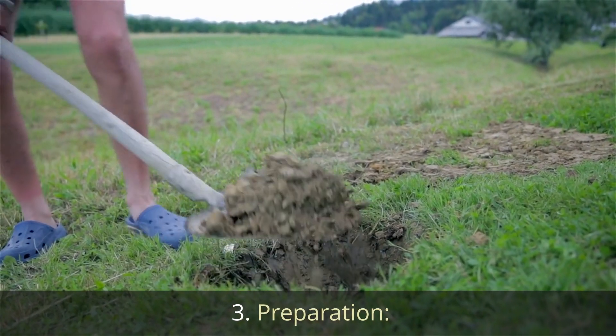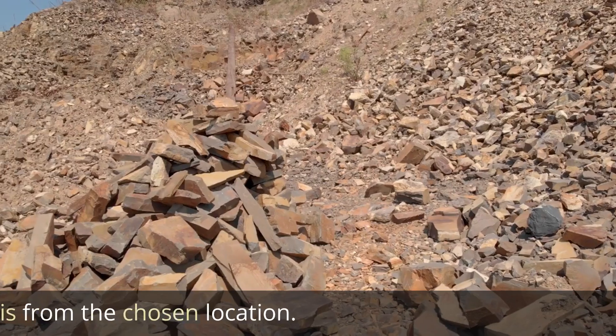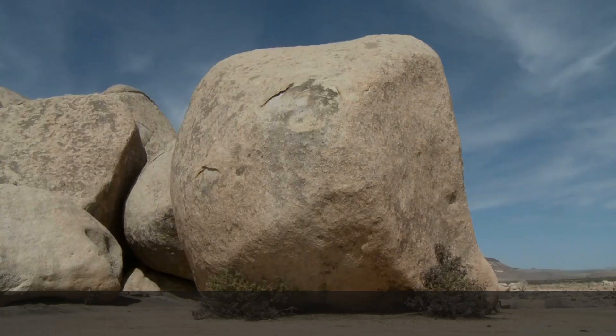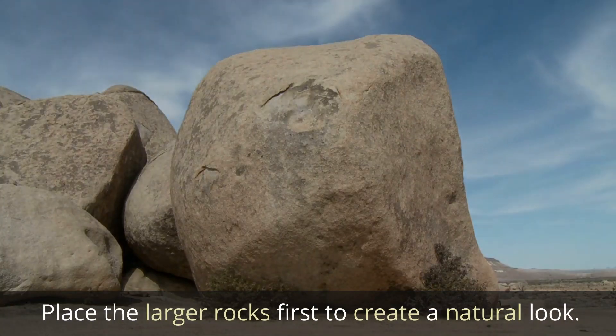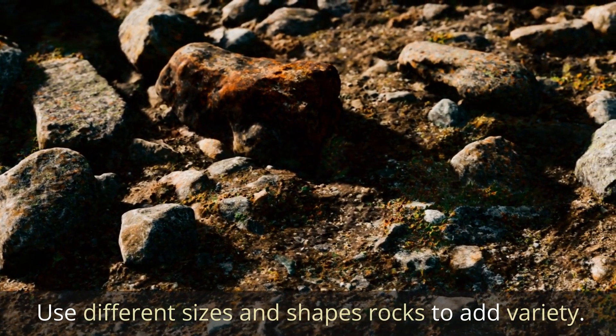Preparation. Clear the area by removing any existing grass, weeds, or debris from the chosen location. Then arrange the rocks — place the larger rocks first to create a natural look, and use different sizes and shapes to add variety.